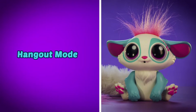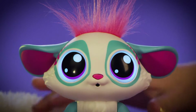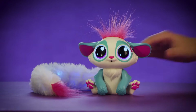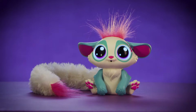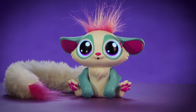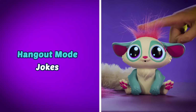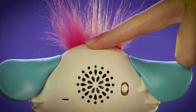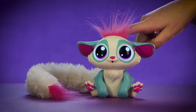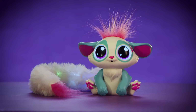Little Gleamers may be small, but they are big on fun, especially in hangout mode. Press her cute little nose until you hear, "Hey you, let's hang out and play." Here's one of the many interactions you can discover: press and hold the back of her head for one and a half seconds for a knock-knock joke. Knock-knock. Who's there? Unicorn. Unicorn who? Unicorn — but I like you!